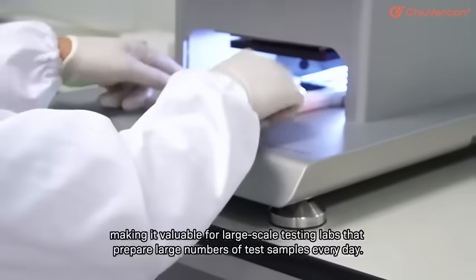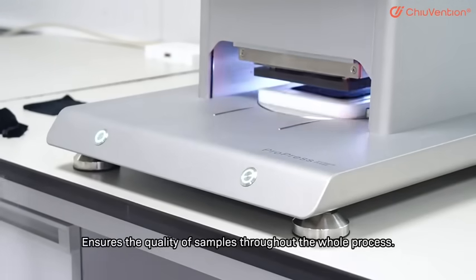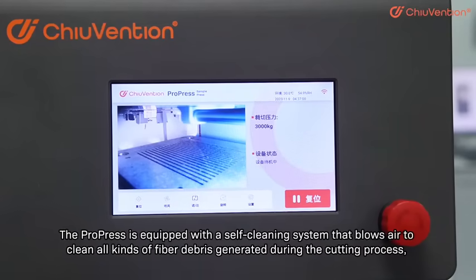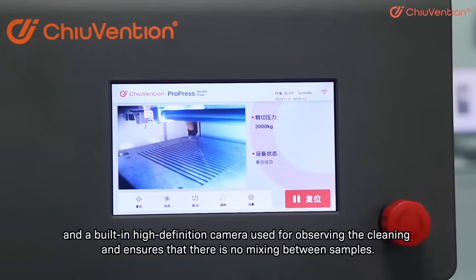Making it valuable for large-scale testing labs that prepare large numbers of test samples every day, ensuring the quality of samples throughout the whole process. The ProPress is equipped with a self-cleaning system that blows air to clean all kinds of fiber debris generated during the cutting process, and a built-in high-definition camera for observing the cleaning and ensuring that there is no mixing between samples.